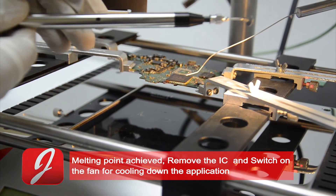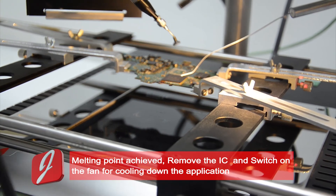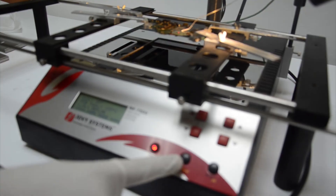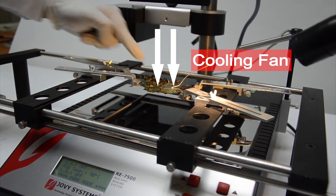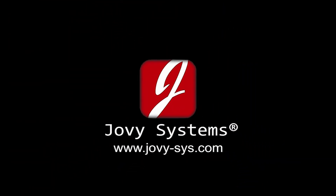When the melting point is reached, remove the IC and cool down the application.